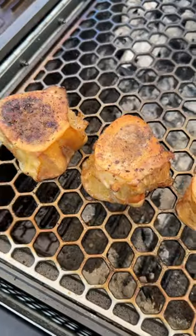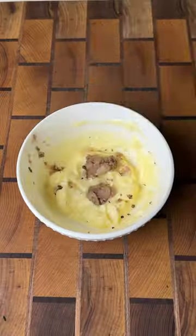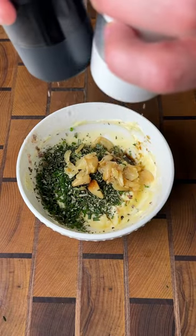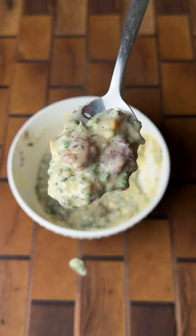Once the bone marrow is done smoking, we're going to add it in with our softened butter, chives, rosemary, thyme, roasted garlic, a little Worcestershire, salt, and pepper. Mix it up good and set it aside.